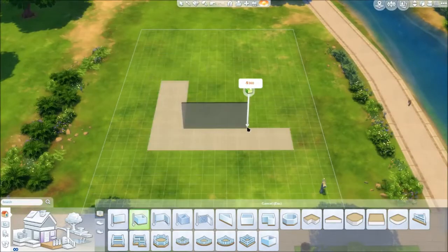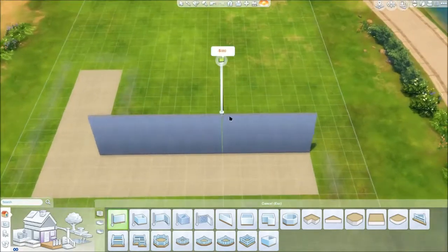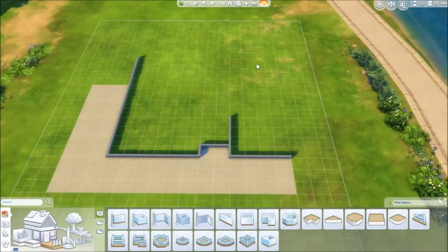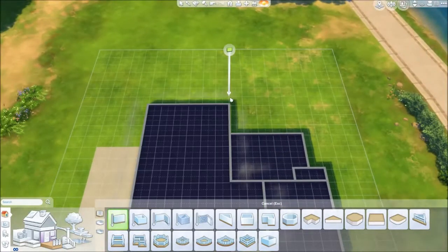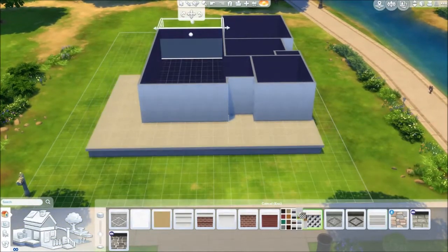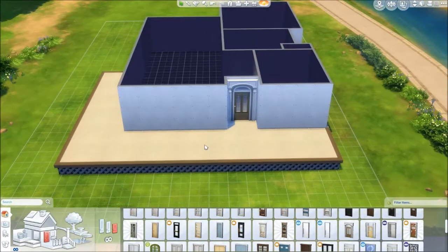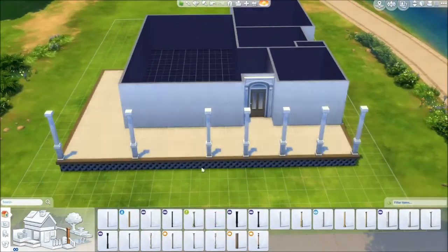Hey guys, welcome back to another video. Today we are building another house — a suburban dream house, similar to the one I built last Monday. This one was inspired by an image I found on Google after searching 'suburban house blueprints' because I always struggle with floor plans. The decking shape, how it sweeps around in an L-shape with a piece out the back, came from that picture. The rest I improvised — it's a two-bedroom, one-bathroom bungalow, just one story.